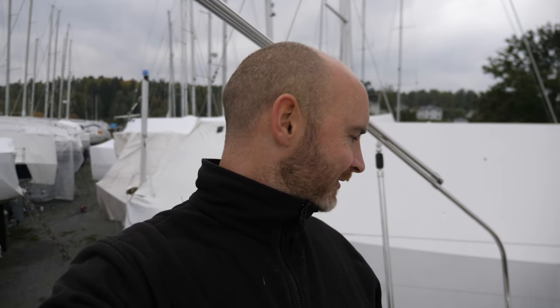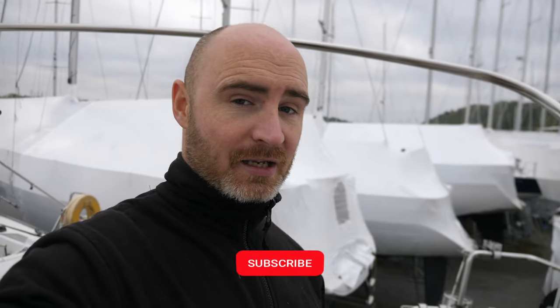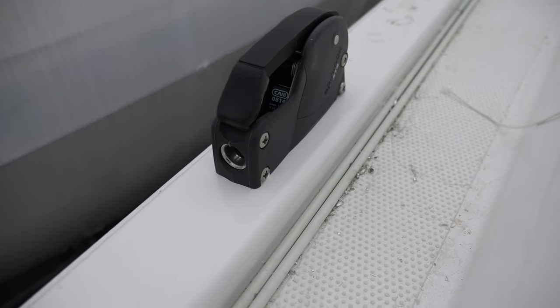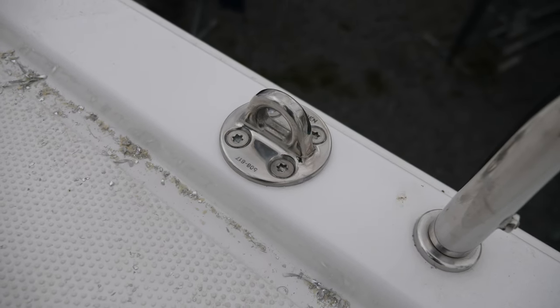Well guys, that was a mission. We've got two pad eyes installed now and one clutch installed. This clutch might be a bit overkill for the jib furler rope, but it's done all the same. This project took a bit longer than expected — as usual, anything on a boat takes at least three or four times as long as you expect. There's always that one little added complication. Really happy I did this installation myself — you learn a lot by doing it and it gives you a good sense of satisfaction. One pad eye, one clutch, in a perfect position. Now they're going to be super strong.